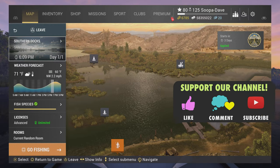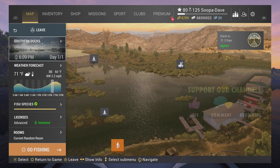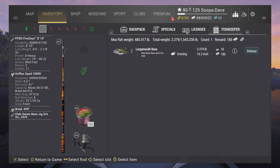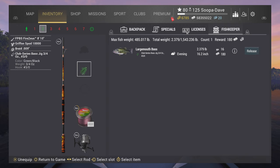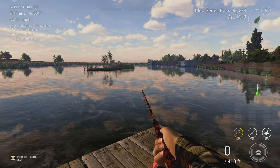Welcome back to Fishing Planet, I'm Super Dave. For the largemouth bass at San Joaquin, it's pretty straightforward — any bass jig from a 1-0 to a 3-0 will work very well. If you do need to use a float pole, something like crickets will do very well in this area. Bass jig is nice because it's basically the only thing you catch. We're going to spawn here at the southern docks.